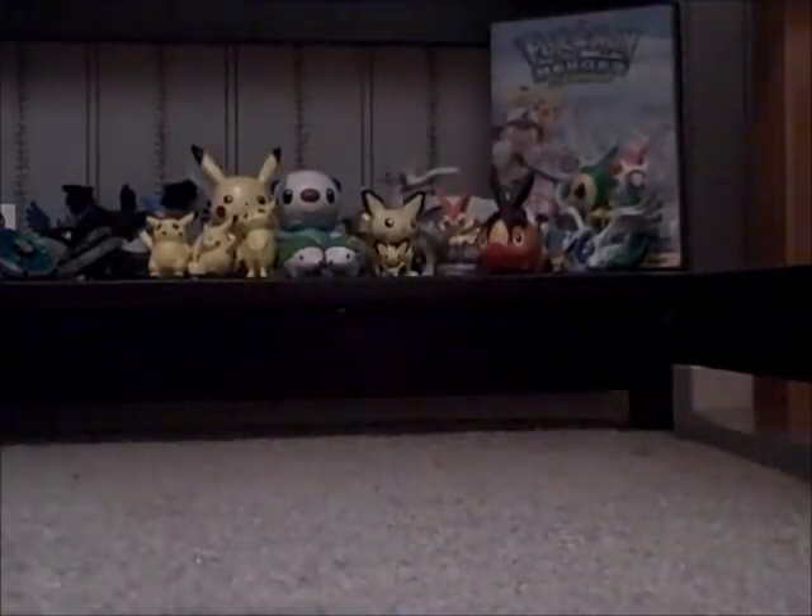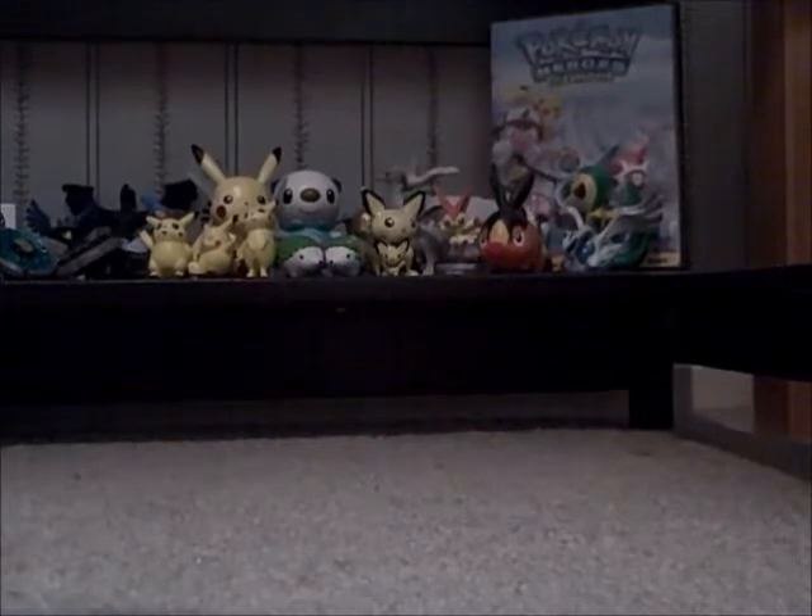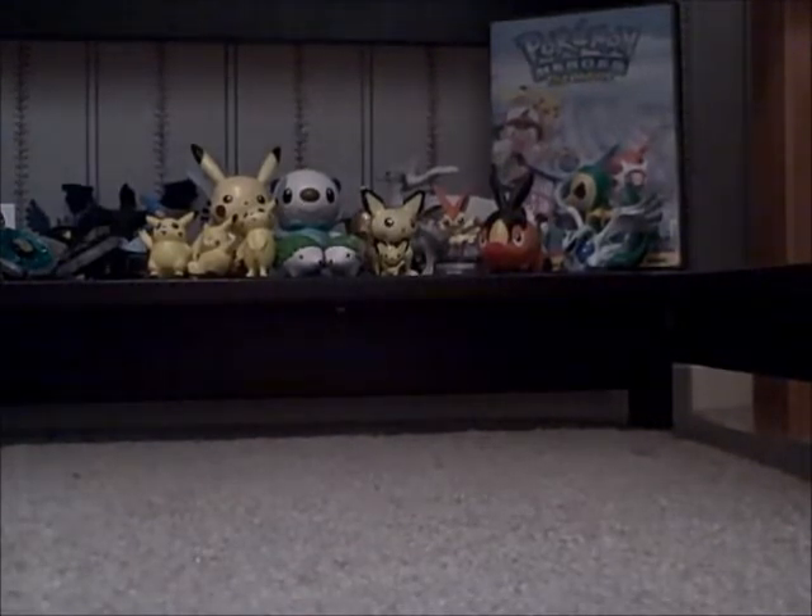The Snivy figure is for trade because I already have one. I'd like either of the two other figures — I already have the Victini figure in the background. I would like either of the other figures, or maybe a little different piece of Pokemon stuff, or maybe Pokemon cards.